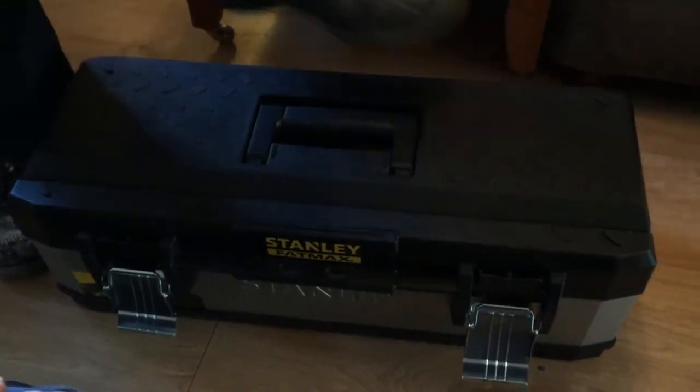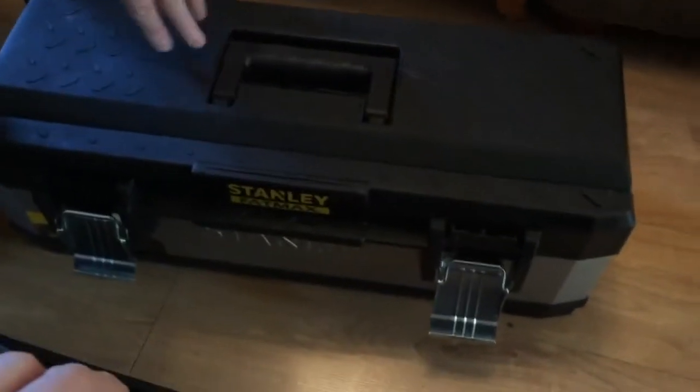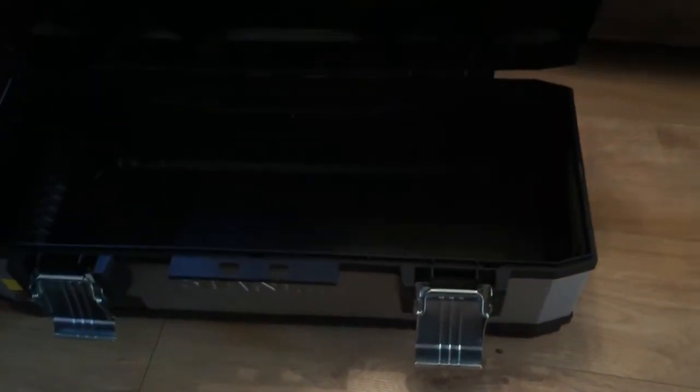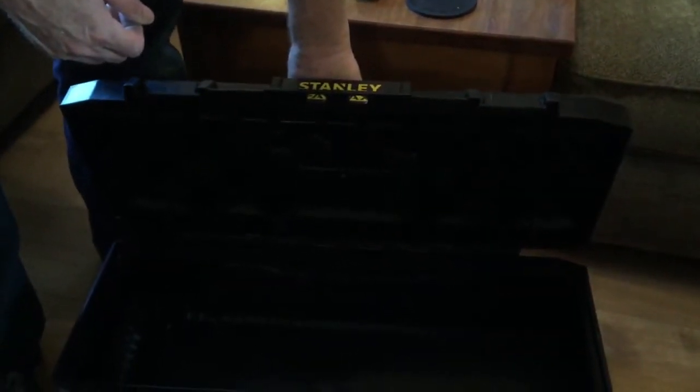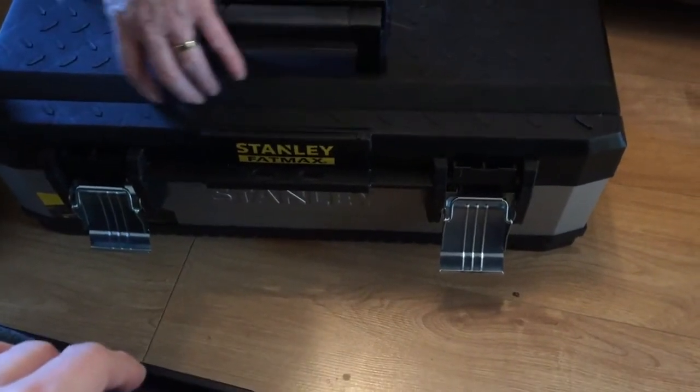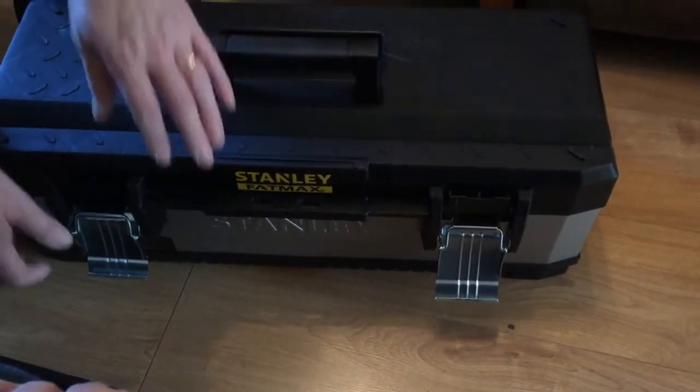Yeah, it's substantial — so you could use it as a step up if you wanted to. You can get most of your saws in there and a lot of stuff, just to tidy everything up. Especially available tools. What about the bottom of it — let's see how these feet do.